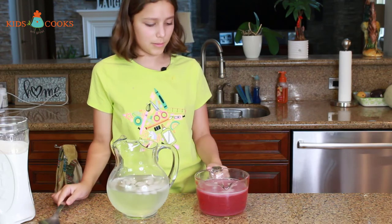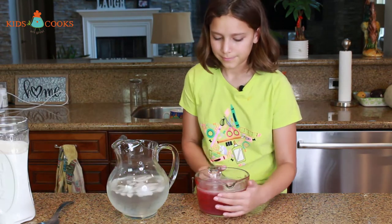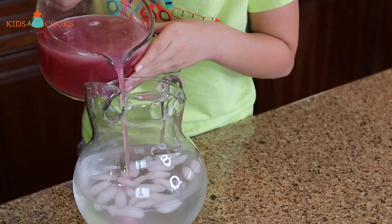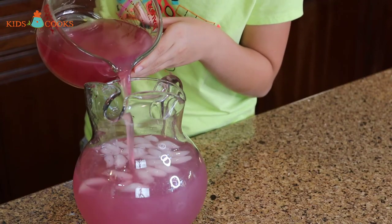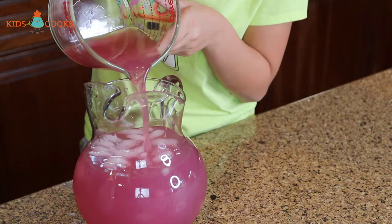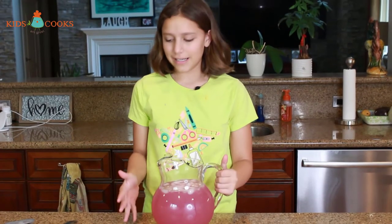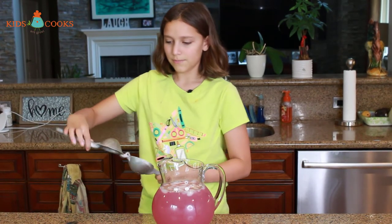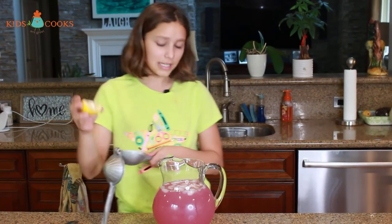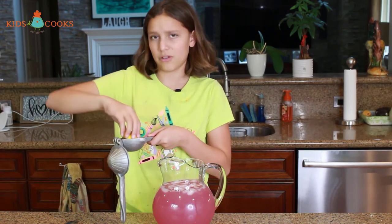Now I'm going to put all of the pomegranate juice in here. I have one lemon cut into fourths and I'm going to squeeze it into the juice. I want to make sure that the inside of the lemon is facing downwards, where the holes are.